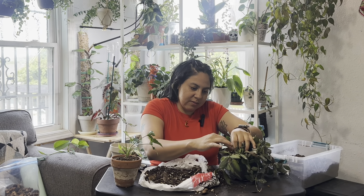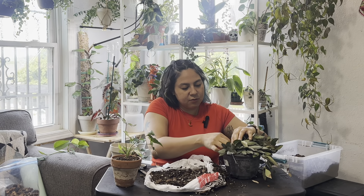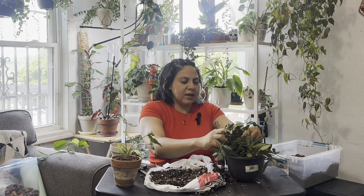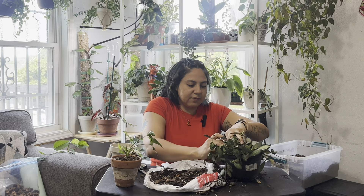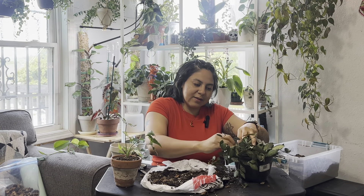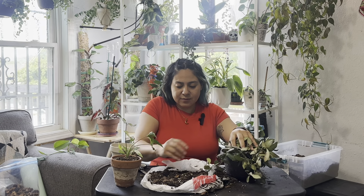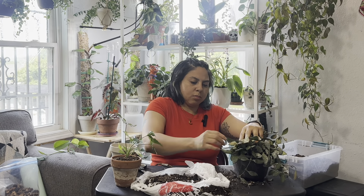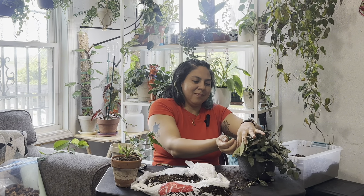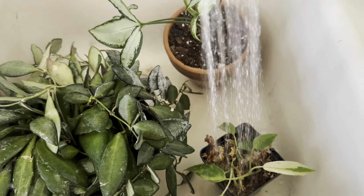I'll just use the same soil since she'll be outside. I'm hoping the outdoor predators will help get rid of some of the aphids along with the neem oil — though I'm not sure if neem oil is harmful to beneficial insects that eat aphids, so I'll have to look that up. From my research the only things that eat aphids are ladybugs or lacewings. I don't see too many ladybugs unless I introduce them, but maybe putting the plant outside will attract them.